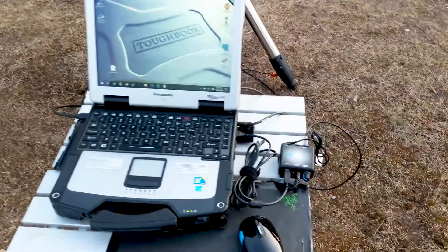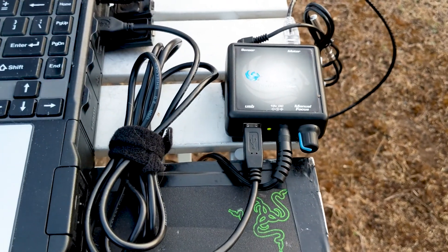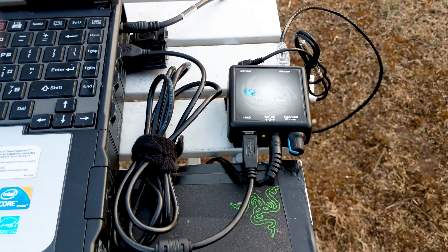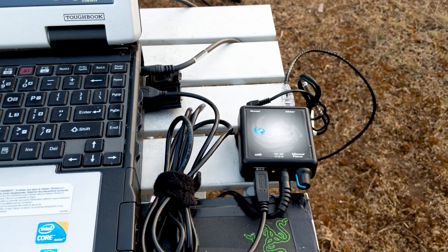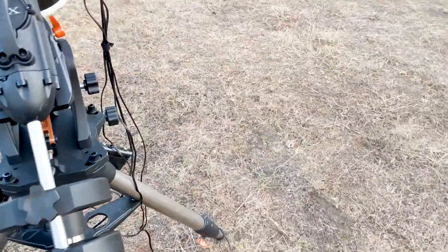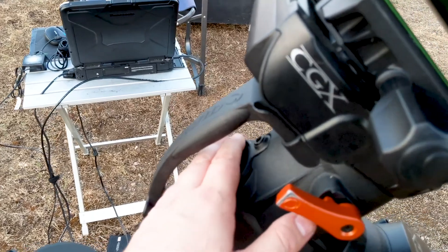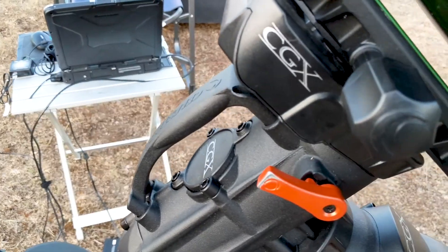Here I have the manual controller for my focuser. I could be doing everything automatically, but I like having that manual control mounted here when I'm doing imaging so I can adjust focus directly from my laptop. When I'm using it visually, I'll tuck it in right here — it sits beautifully so that if I'm at the eyepiece I can literally just focus right here. It's fantastic.